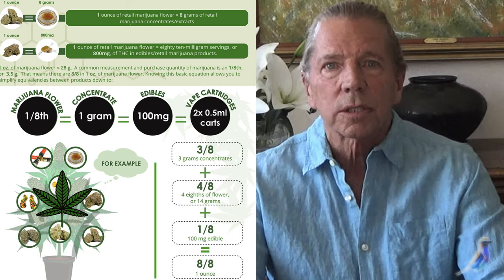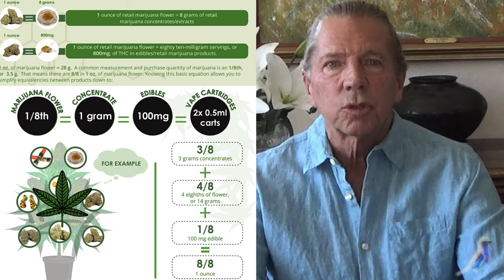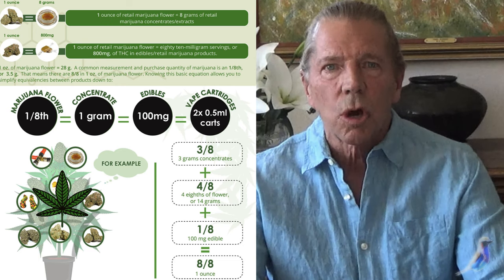That's how the dosing works. Consider that and make sure that you go low and slow — that's the way to go. Whatever you do, get growing.